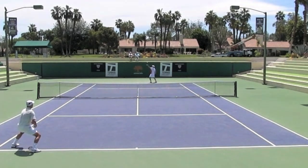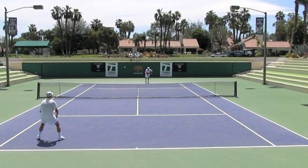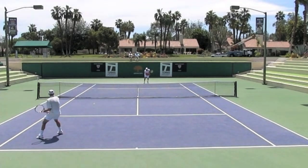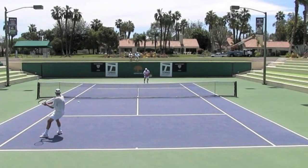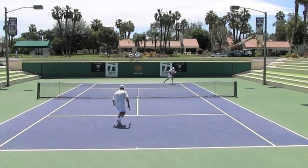This is: number one, soft hands on the grip. Number two, shoulder commitment — turn, get that spacing. And then as you play it, move through the ball so it plays as an approach shot.